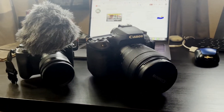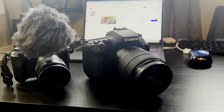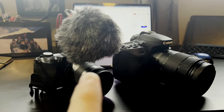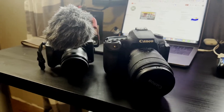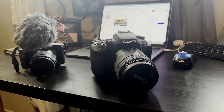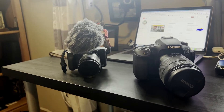Here's the M50 next to my Canon 90D. The 90D has a bigger lens on it right now, but regardless, the weight and body size — you're just a lot more discreet with the M50. What I really like about the 90D is it will shoot in 4K. It's our go-to camera when we're doing most of our recording.